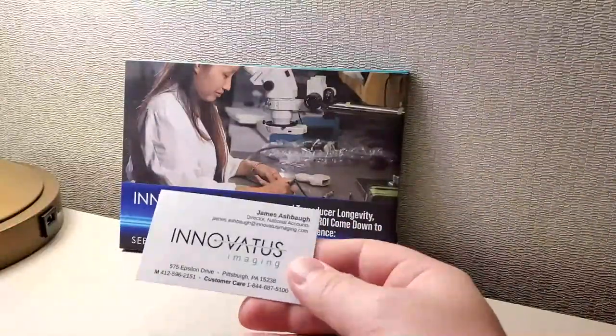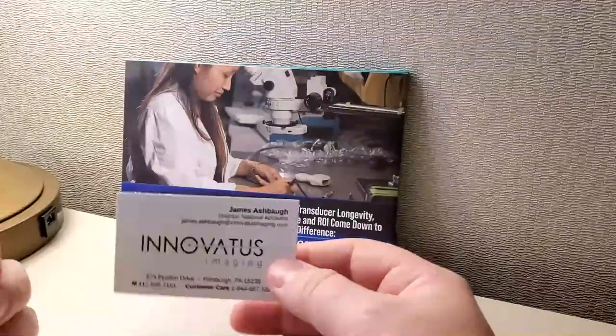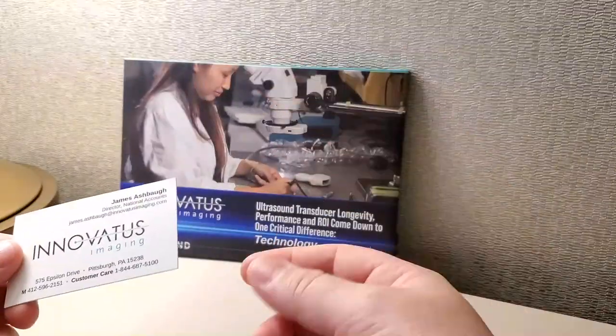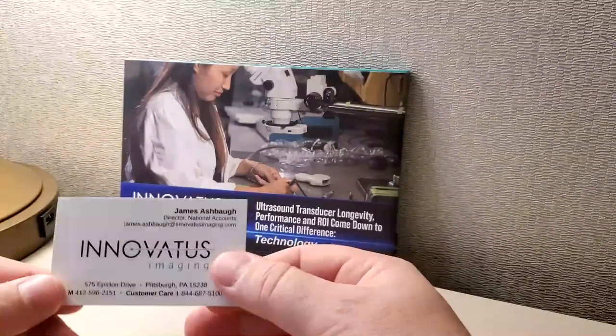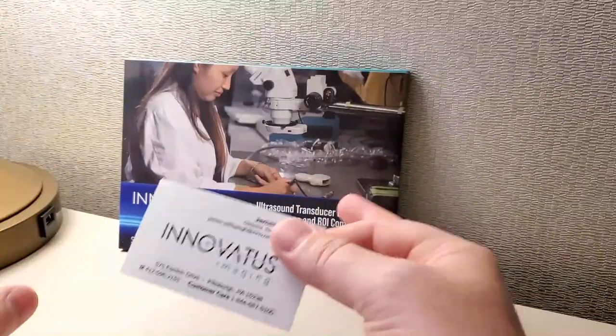Sorry about my voice. I've talked so much today that my voice is starting to go away, unfortunately, because I have had such a pleasure talking with everybody. One of the people I stopped and had a nice long conversation with was James from Inovatus Imaging, and these guys actually remanufacture imaging probes.